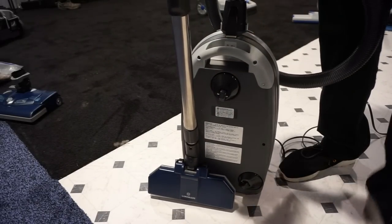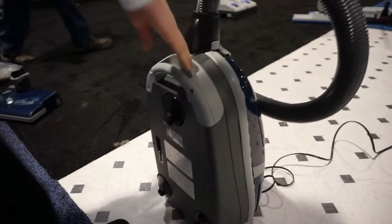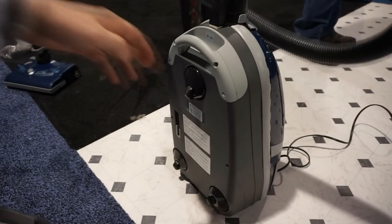You can park it in both positions as well. In terms of weight, it's alright — not overly heavy, not overly light. And these casters roll really well.